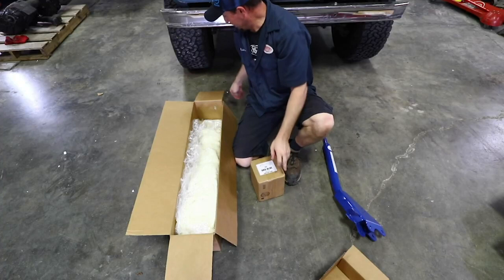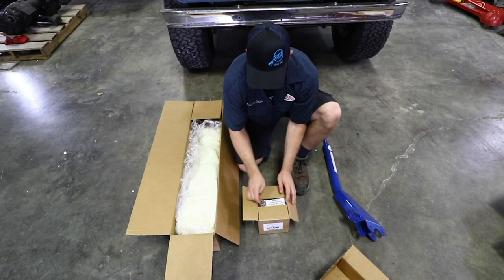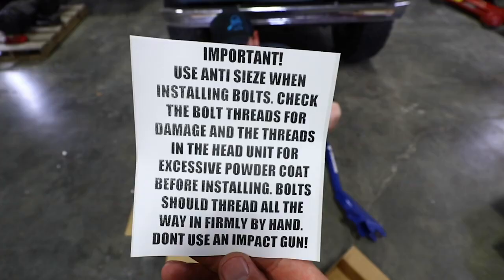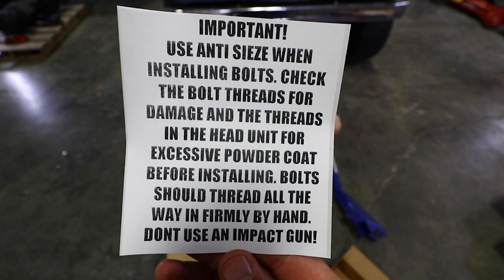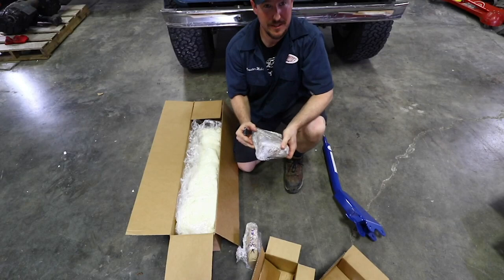Opening up the second box — this box is really heavy. What we have in here are the head units, and there's a really important step that you need to take. Make sure you read before you get started. Those instructions are also included in the instruction sheet, but it's so important that they're mentioned twice.